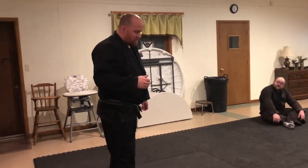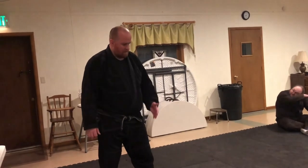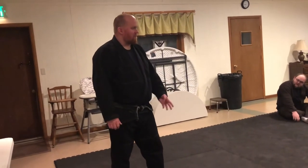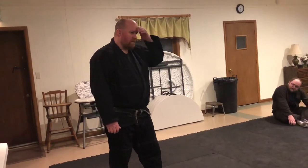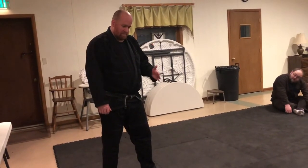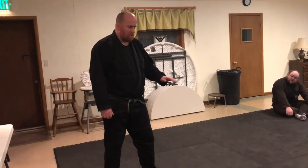Some things you do, you can self-correct, and you should try that. And then some things, as much as you try, you still don't see. It's hardest to find your own faults — it's easy to find faults in someone else. It's the most difficult to find in yourself, because usually it's unconscious or habitual and you're not even aware that you're doing it.